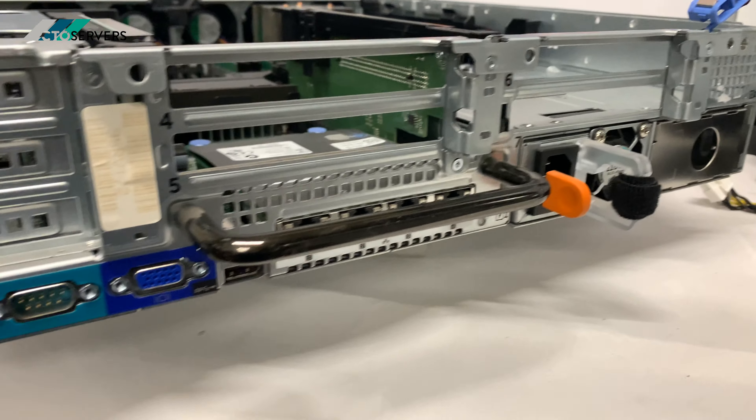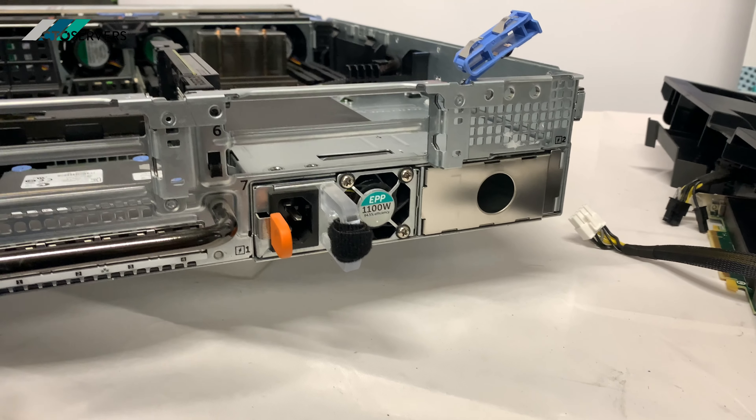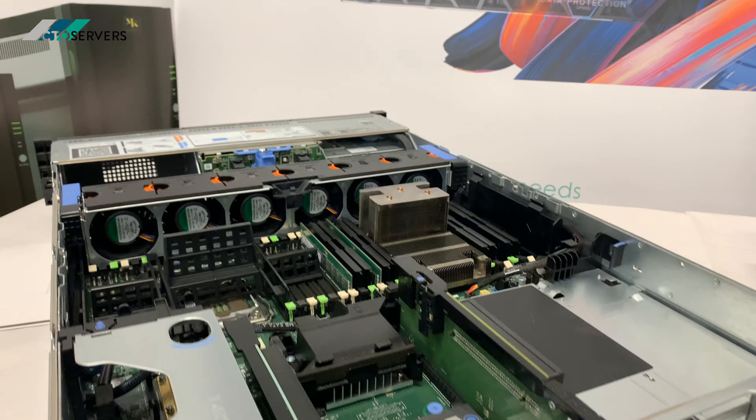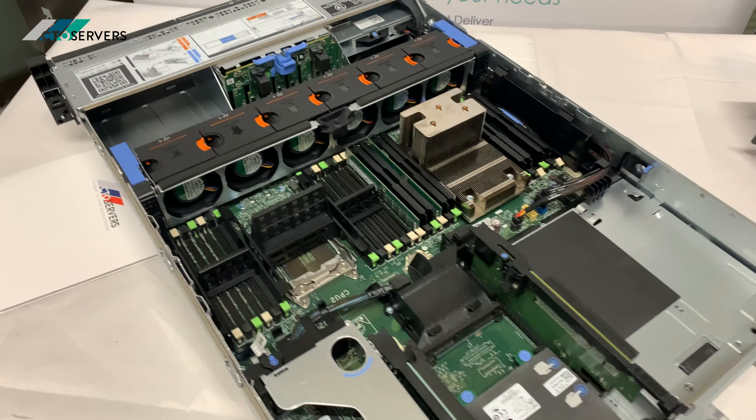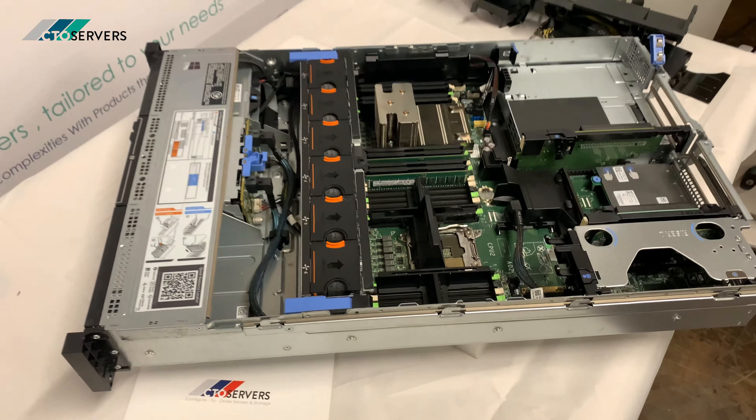This is the back of the server. That's all for today, thank you.